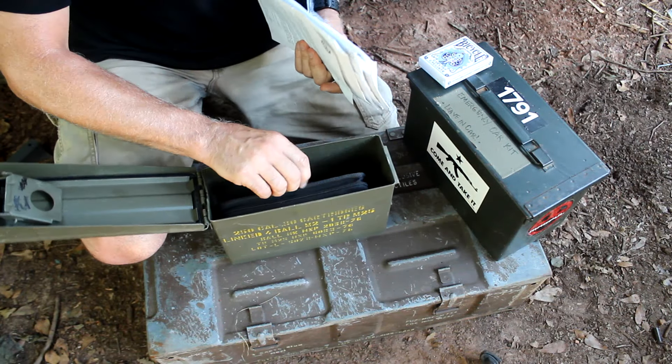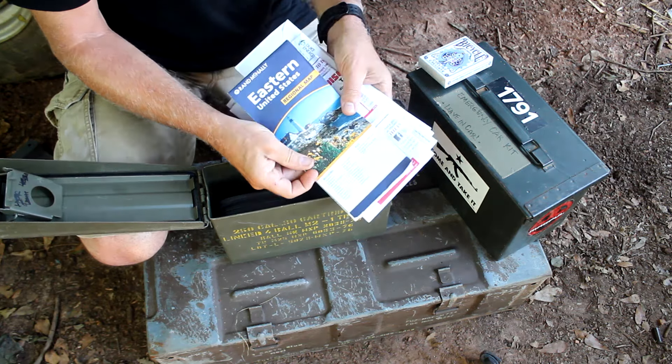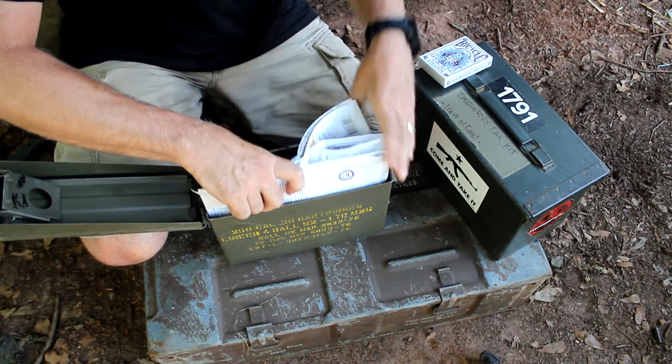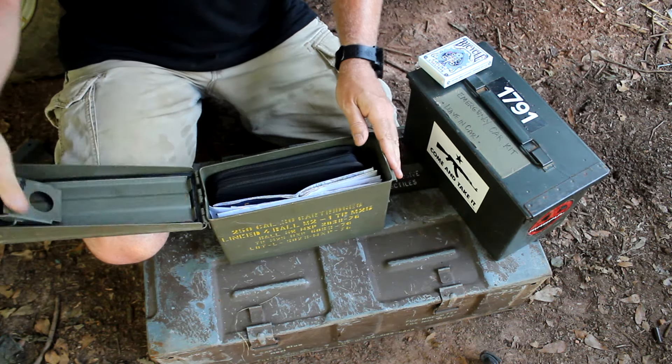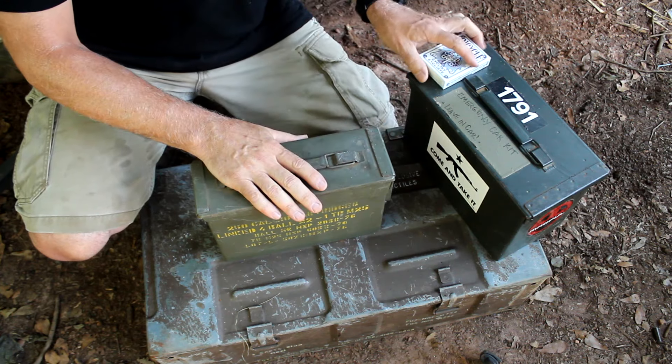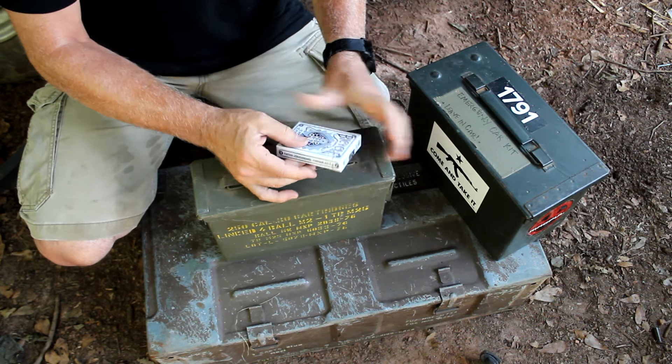Keeping important documents out of the elements — especially maps, things like that, insurance papers — things that if you're on the go you can tuck away in here. This is going to give them a lot of added protection. Of course, you don't want to forget your playing cards.